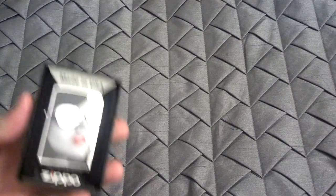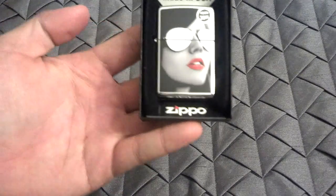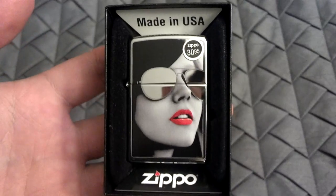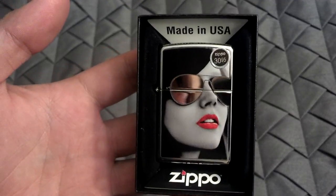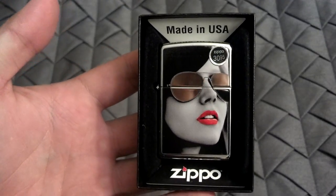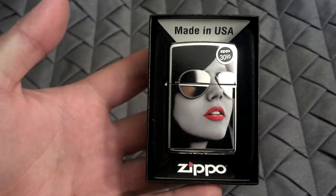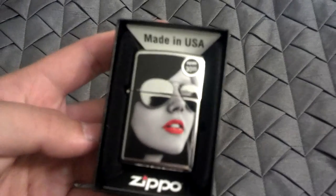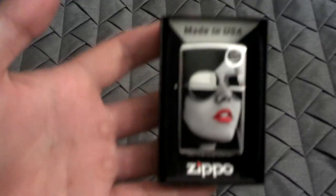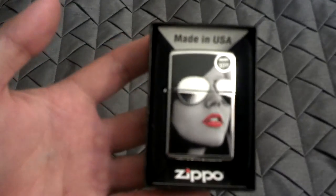Now this Zippo is part of the 2012 line. It retails for $30.95, but I did get this in a gift set with flints, a wick, and 4 ounces of Zippo fluid, and that was about $30. So still the same as the retail price, but you get all the extra stuff with it.